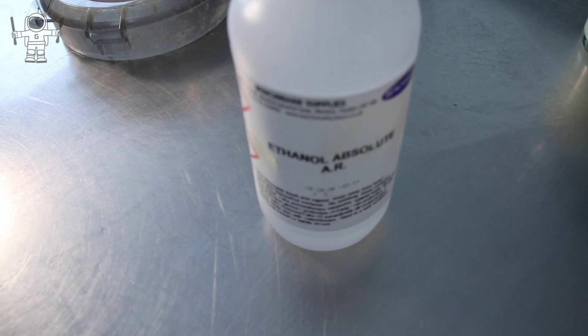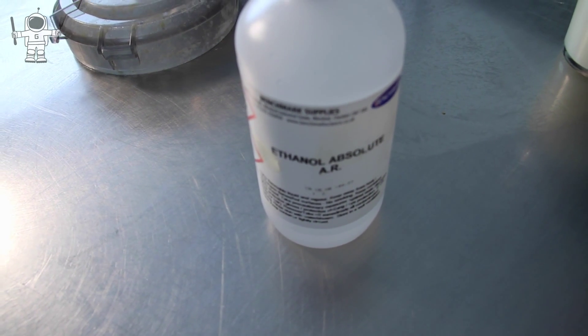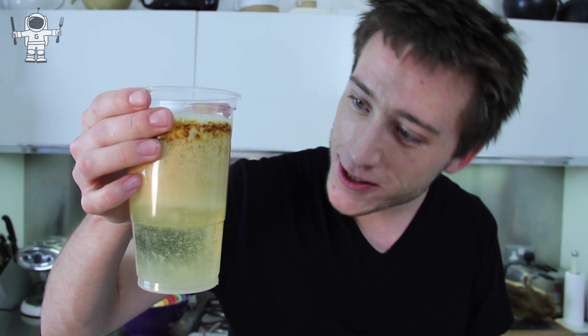That looks pretty rank, but it turns out the average fish and chips in the UK has about 52 grams of fat in it — which is only about 10% of an overall portion. But if you look at that, I think it says quite a lot. So just be careful about how much you eat, and enjoy your dinner!